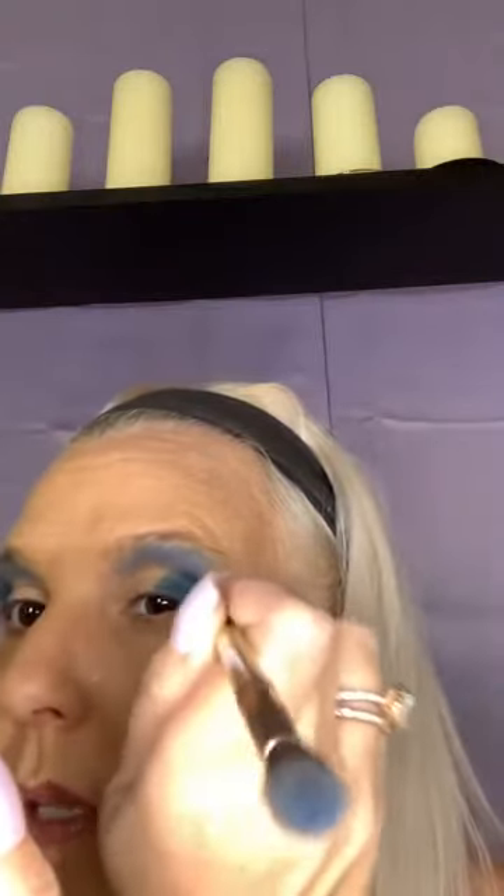And I'm just pulling that darker color up just a little bit so it can be seen.